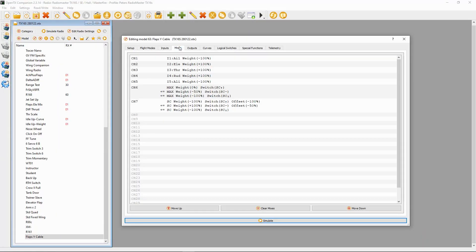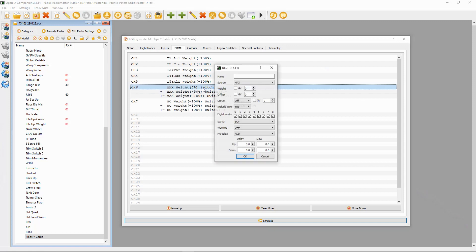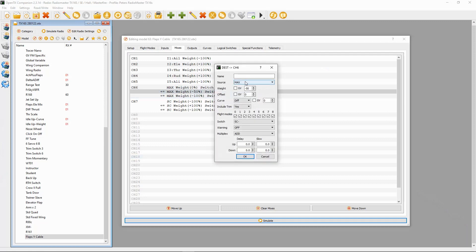I've got my model open and I'm going straight to the mixes. I've set up two types of mixes here. In OpenTX there are so many different ways of doing things, and I've done two methods to show you the flexibility of OpenTX. I've put the servos onto channel six. The first line has source MAX, weight and offset at zero, using switch SC in the forward position. The second line has source MAX and weight minus 50.